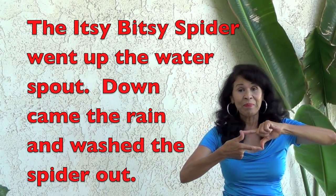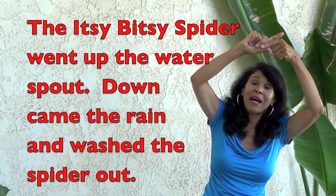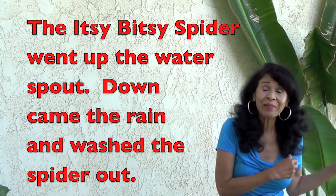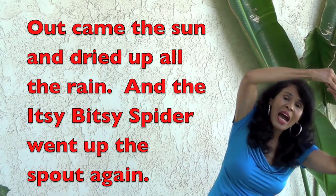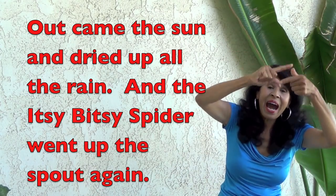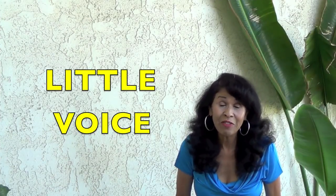The itsy bitsy spider went up the water spout. Down came the rain and washed the spider out. Out came the sun and dried up all the rain. And the itsy bitsy spider went up the spout again. And now let's do a little voice and a little spider.